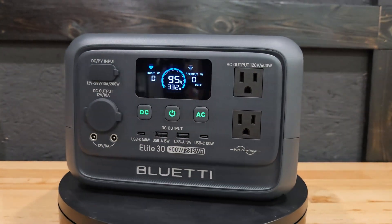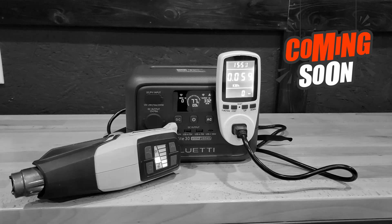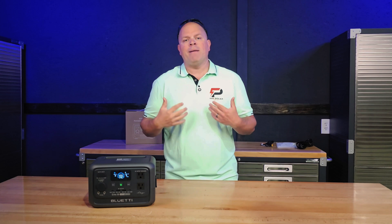The Bluetti Elite 30 V2 — what do you get, how does it perform, and is it right for you? Everything you need to know is jam-packed into this one video. I'm Justin, welcome to the Solar Pit, let's jump right to it.